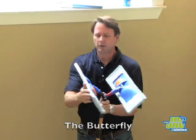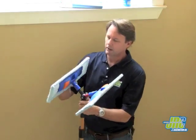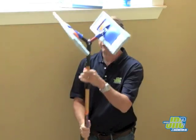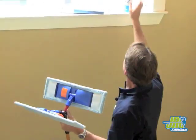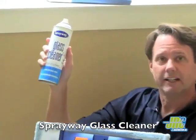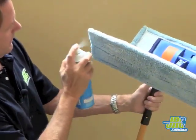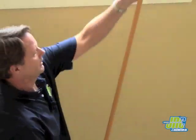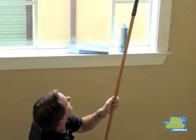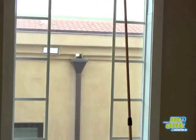It is basically two microfiber floor mops mounted towards each other on top of an Ettore extension pole. What you do is spray — we're going to use some Spray Away glass cleaning foam here — spray it onto one of the pads, try to get it in all the corners, extend the pole up, and apply the foam cleaner to the glass, agitating and removing the dirt.